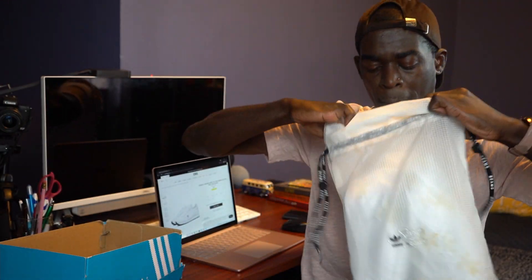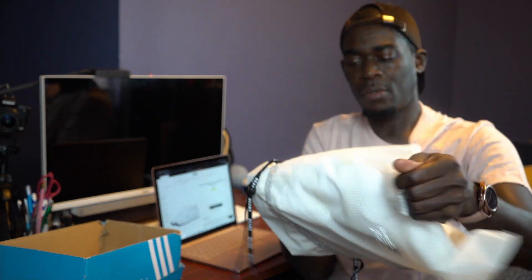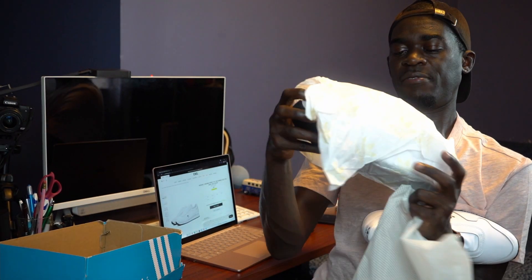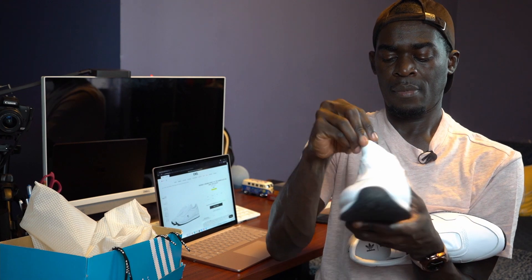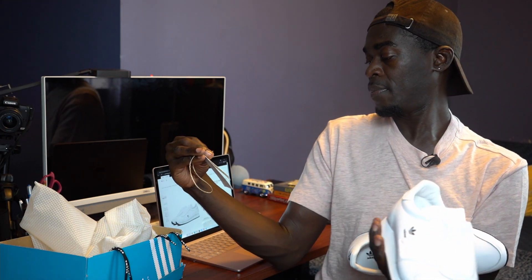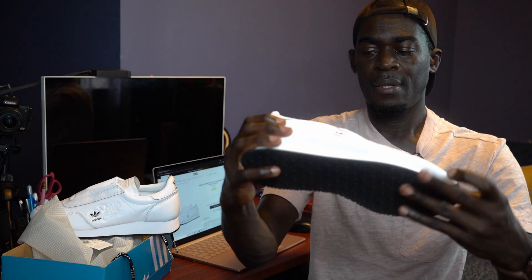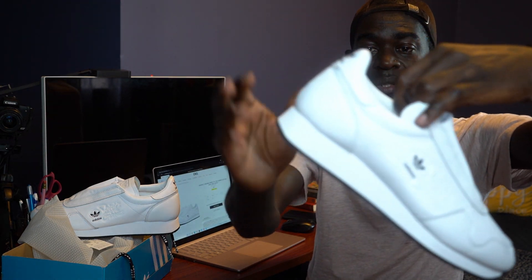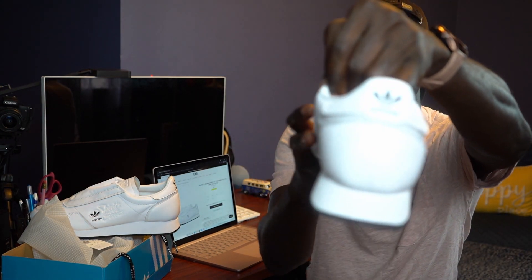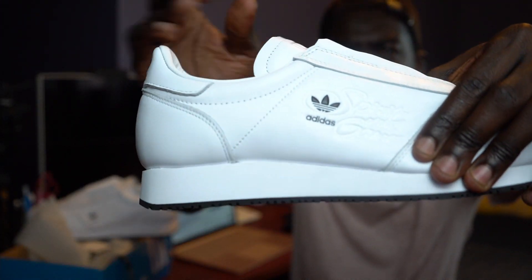All right, so this one — wow, soft, nice cushion. It has no laces, so it's basically a slip-on sneaker. As I said, it's just white, and it comes with the Adidas logo to the back and the three-stripe detail back there.